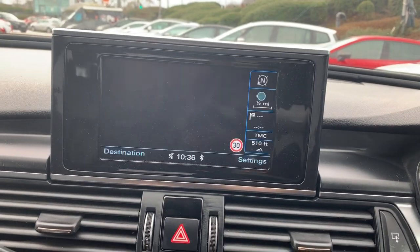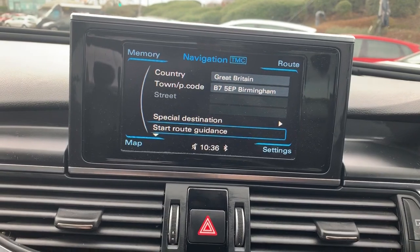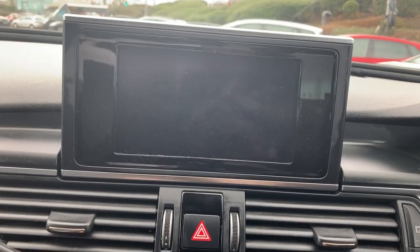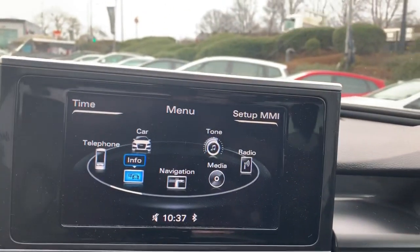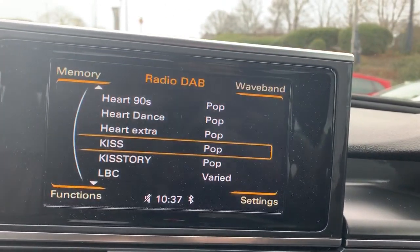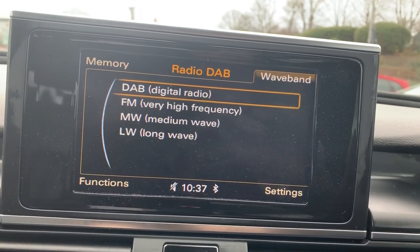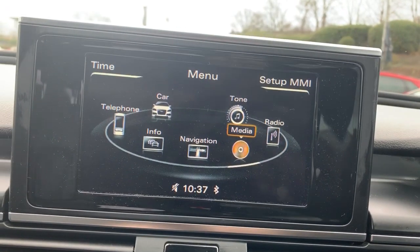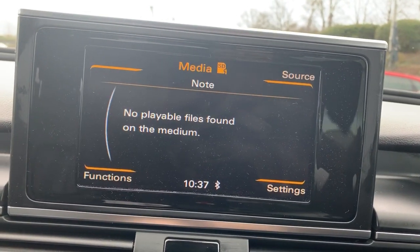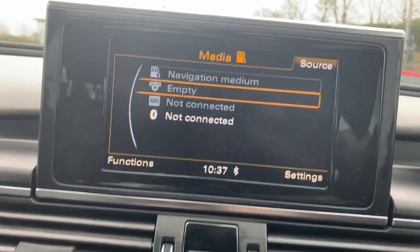Going through the infotainment system, we'll start with the satellite navigation — just to show it off so you're aware it is there and does work, as sometimes some Audis will have the nav button but it doesn't actually work. For radio, we're currently on digital, but you also get FM and AM. We've got media, an SD card slot, and also a CD player.